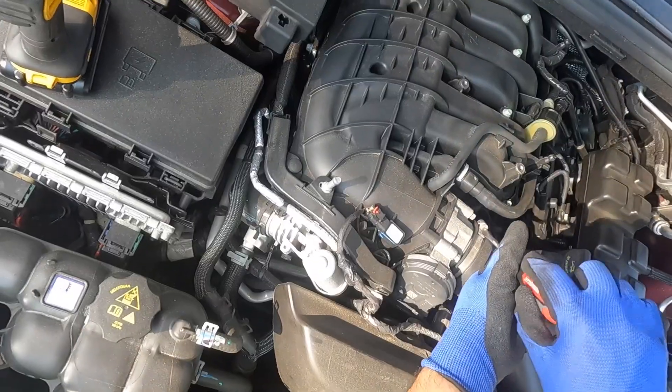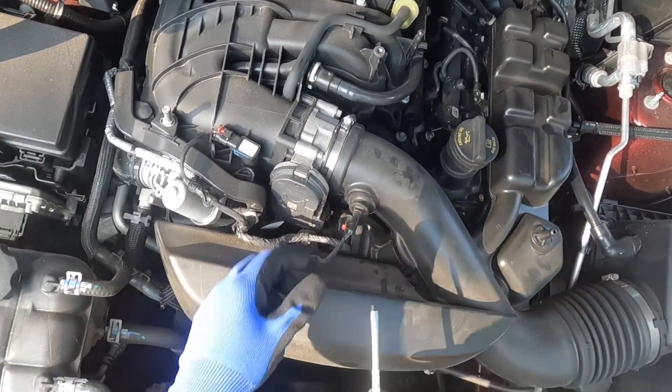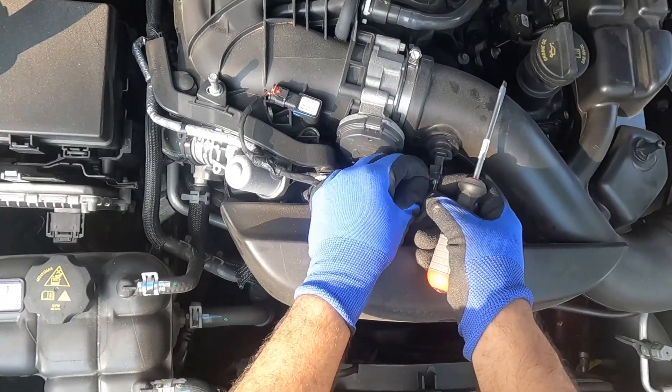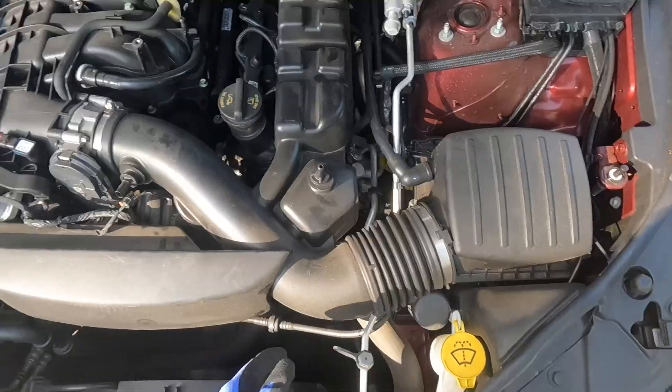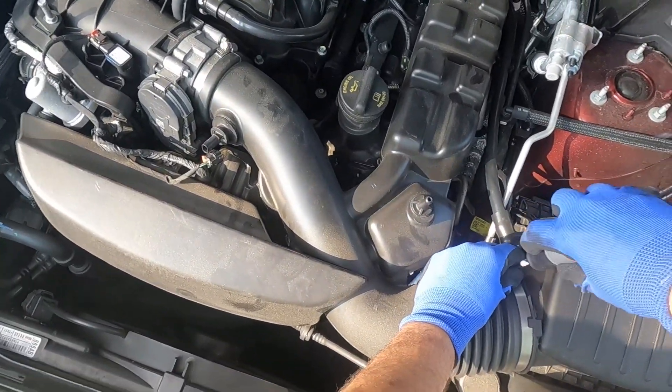On older models, the throttle body is actually way behind, but this model is a 3.6 liter Jeep Grand Cherokee Limited. This is the sensor connector — remove it. Then open the screws from the screw heads on the air filter.